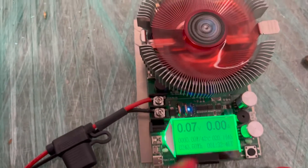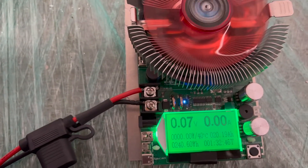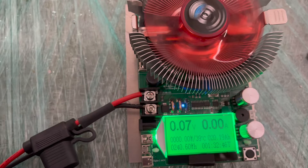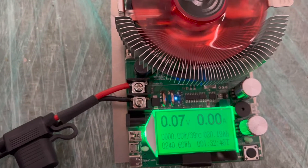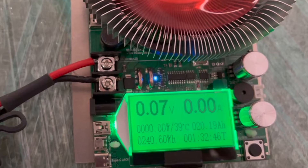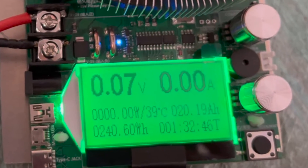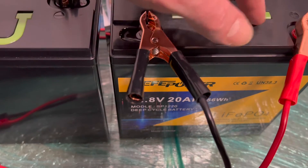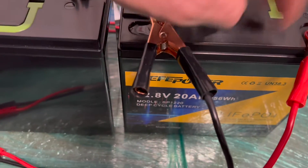All right, we're back. Battery number two — if we look at the load tester, it just shut off. The BMS disconnected at full discharge to protect the cells. Look at where we're at: 20.19 amp hours. So we are at rated capacity with this battery. That's cool. This battery tested okay while the first one failed.